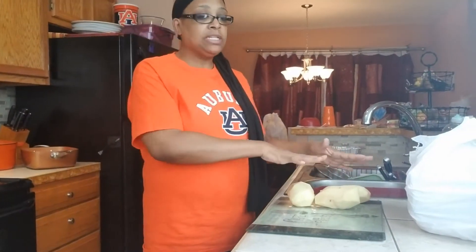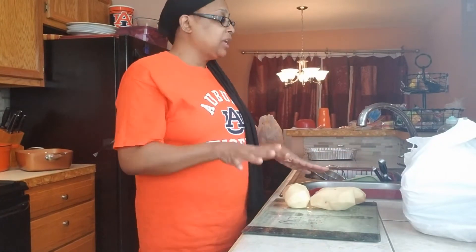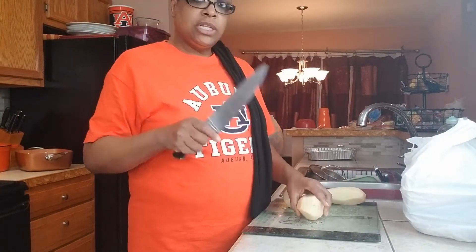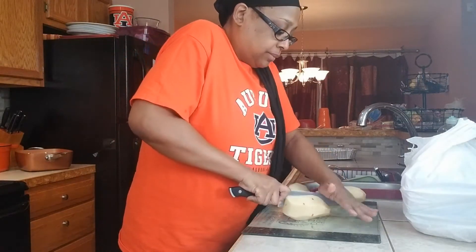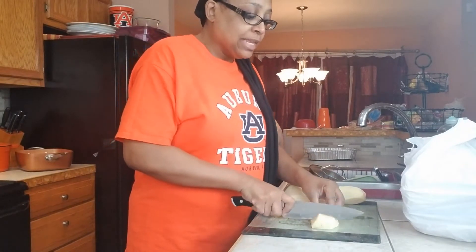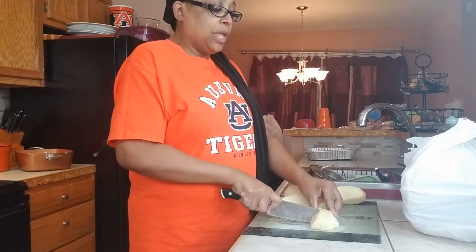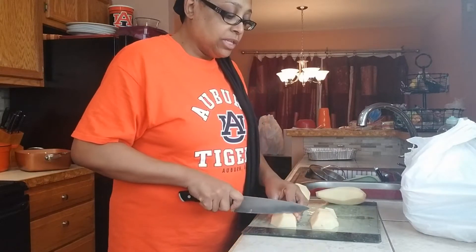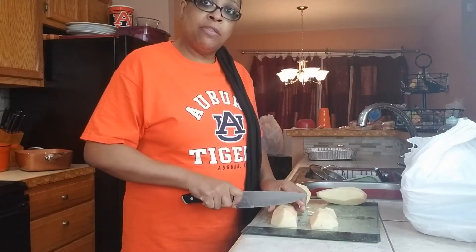So I have already done my potatoes right here. We're gonna cut them up — I'm gonna split them down the middle like this, and then just make some nice even hunks so they can cook evenly. We're not gonna waste too much time on this. I already have the water boiling.